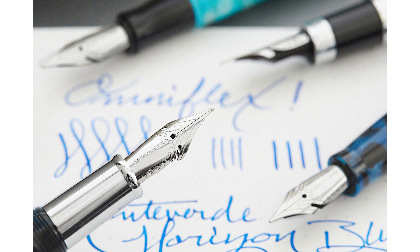They developed the Omniflex with Yafa, so it's the only Yafa steel flexible nib, found on Conklin and Monteverde pens. The nib itself is great, but sometimes the feeds can't quite keep up. It's not super flexible — it's more of a nice bouncy nib. Honestly, if you use it as a normal nib it's really comfortable. It just doesn't flex a ton, and if you push it too hard it can get messed up. It's a nice fun bouncy nib — definitely recommend it, but don't push it too hard.